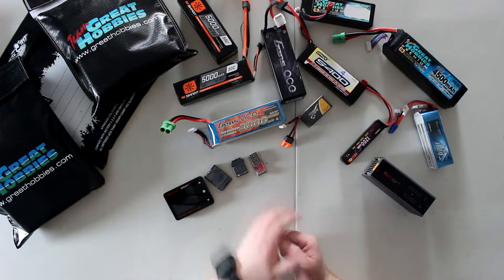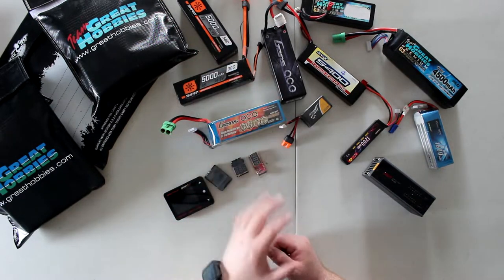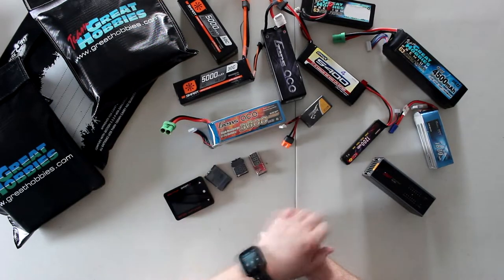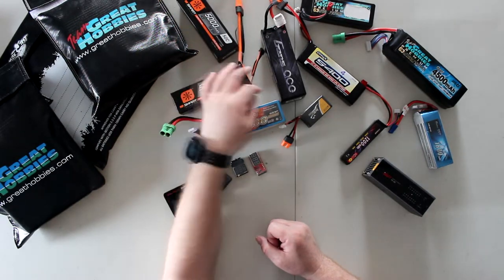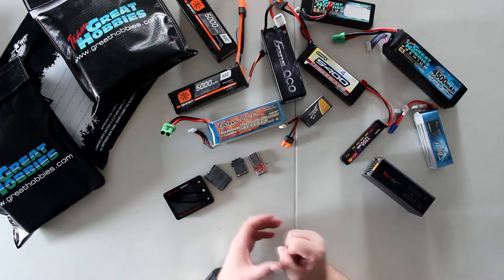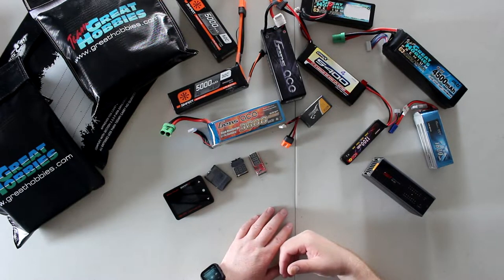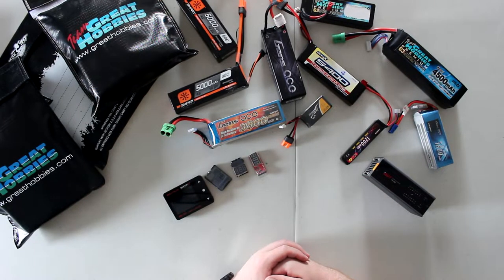The latest one on the market right now would be the Spektrum smart battery. What I do love about the Spektrum smart batteries is they do have a chip inside. Now these are version one, and there is a version two. The version two doesn't have any balancing lead out — that's how you know the difference between both.